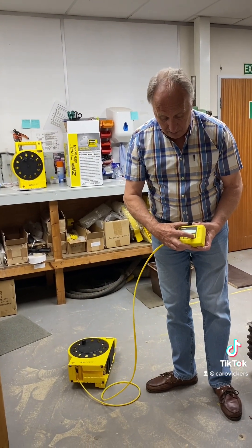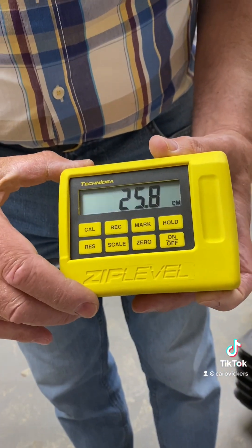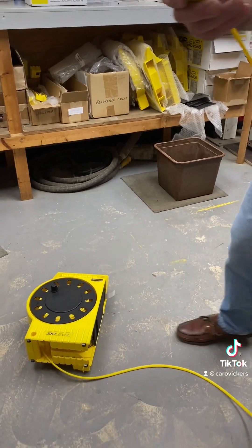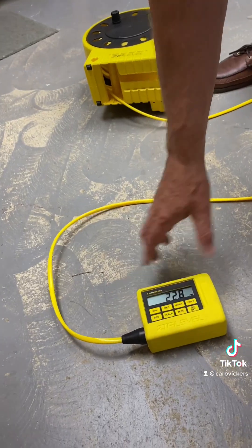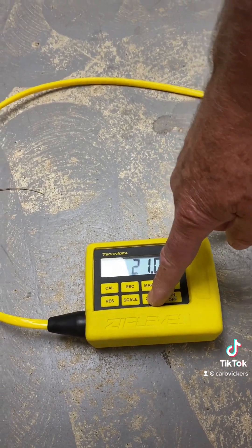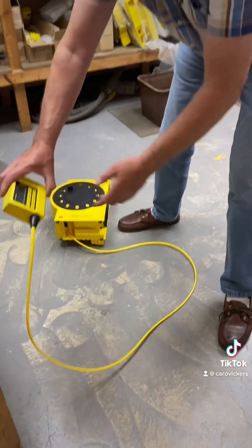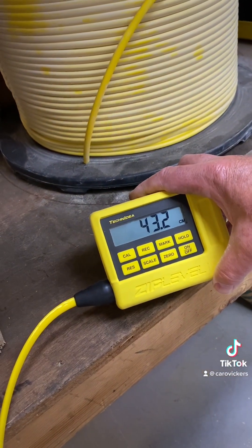Turn it on with the bottom right button and take it to your datum point. A lot of people — garden designers, for example — use the back doorstep of the house. Take it to your datum point, press and hold the zero button until it locks on to zero, and now anywhere you put it will tell you the height difference back to the datum point.